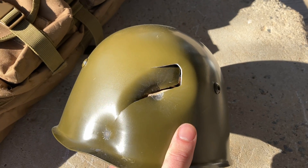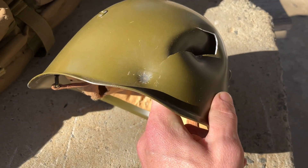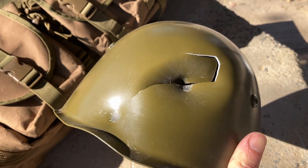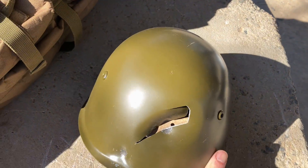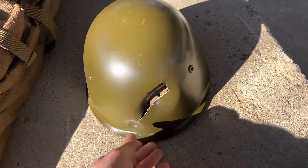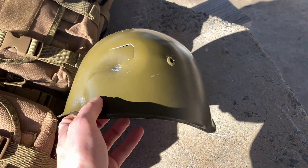Is this helmet better than nothing? Yes. Will it stop shrapnel? Sure. Will it stop a round? Maybe — depends on where it hits. I thought that was interesting. It'll be in slow-mo so you can see it, but I just thought that was cool. I might shoot this with rifle rounds too — I haven't decided yet. Let's shoot it with .45 ACP in slow-mo just because I want to see what it looks like on camera.